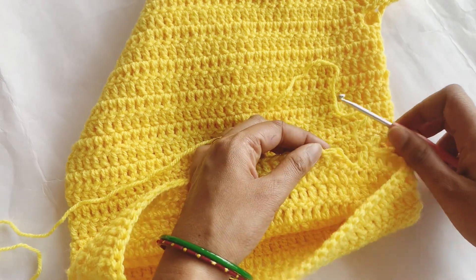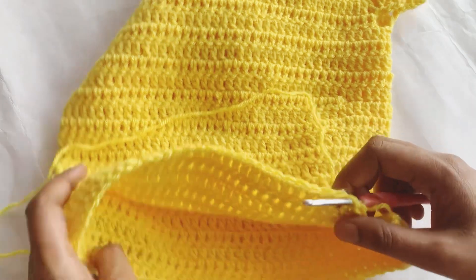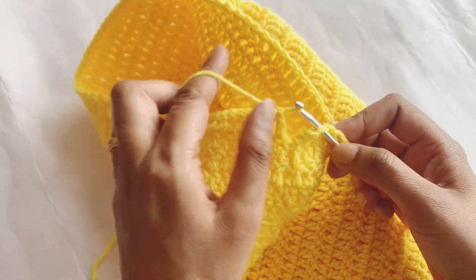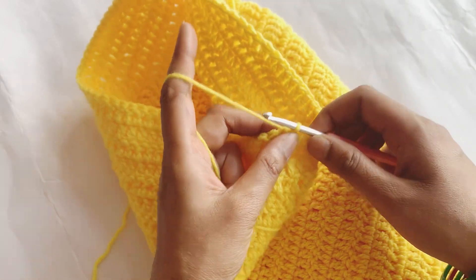Keep your yarn at the back, insert your hook from the back side, and then turn your work like this. Put your hook in and make a slip stitch like this.